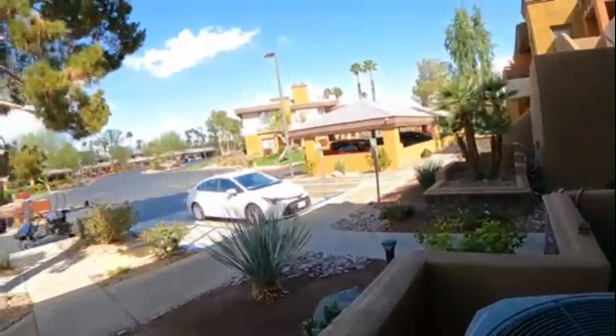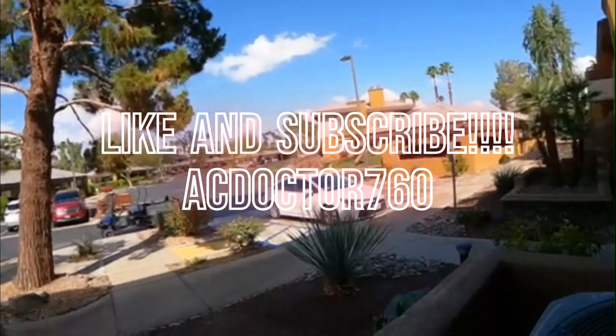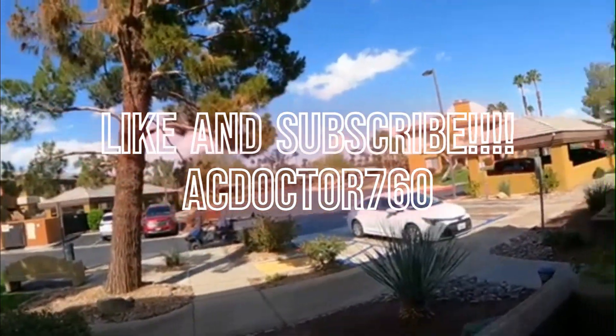All right, you guys, if you like the video go ahead and give it a thumbs up, subscribe, and see you on the next one. Thank you.